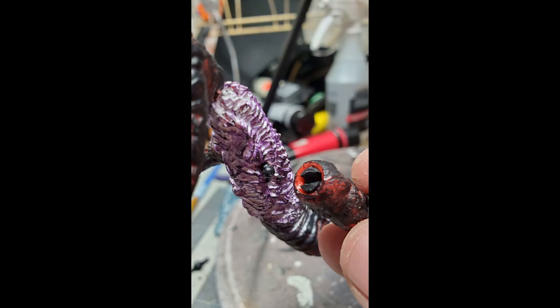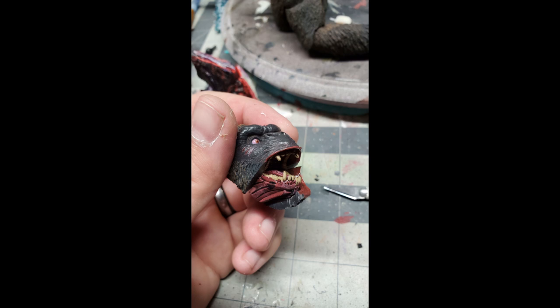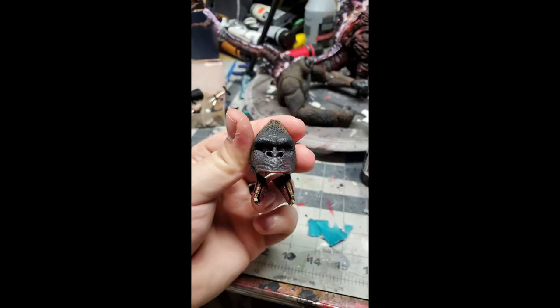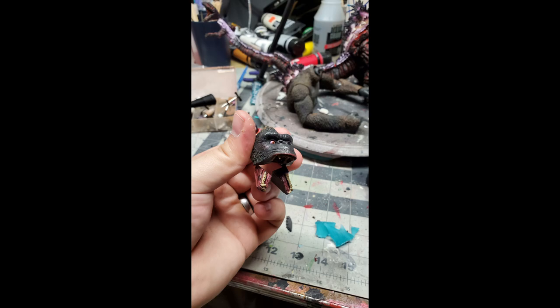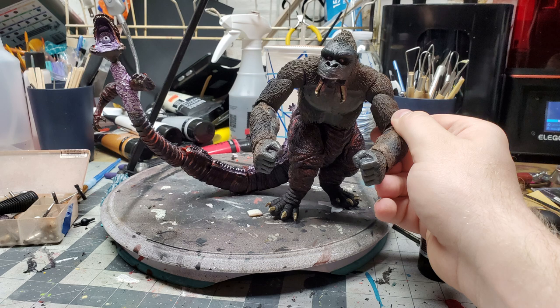We added some articulation: a little hinge joint for the neck and some ball joints for the arms so they can rotate and articulate. For the mouth, we had to slice it open — which was odd because Khan has inner gums between his lips, which I didn't expect. We cut him in half, split him apart, and then added paper clips — what I usually use. I drilled them out, stuck them in between the joints, attached the jaw, and got the spacing correct.